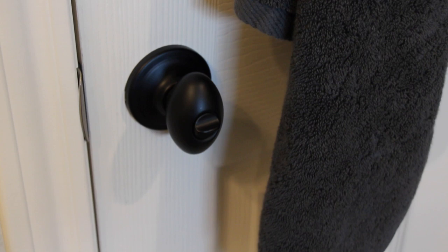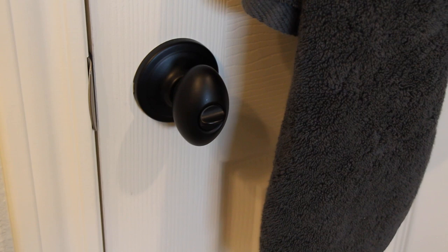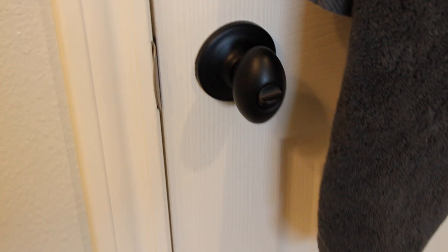We got all matte black door handles. These came from — I believe it's called Alco — just a local business. It's a standard oval-style handle. Not particularly my favorite, but we wanted to match the other door handles in the house for consistency.